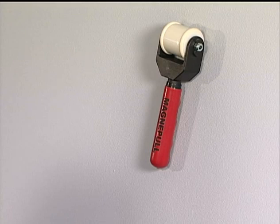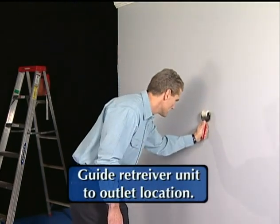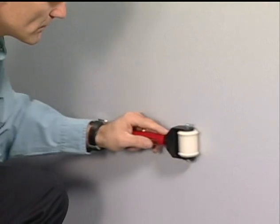After the drop magnet is located, the installer guides the retriever unit to the outlet location. For maximum pull strength, the retriever unit should always be pulled, not pushed. When the retriever unit is in the desired location,